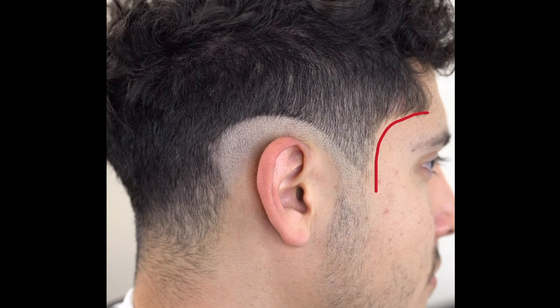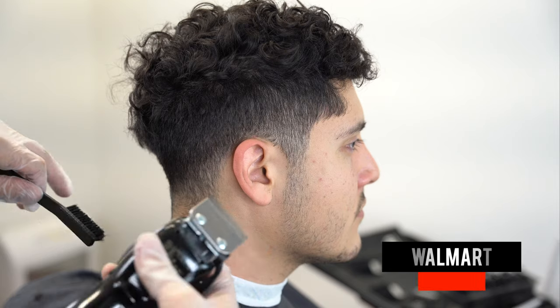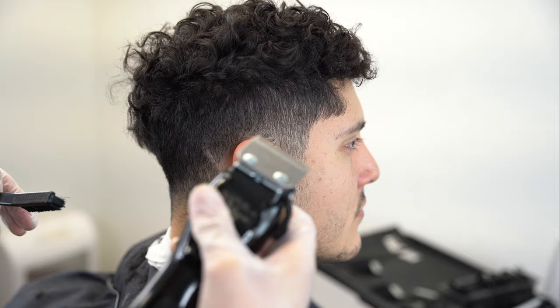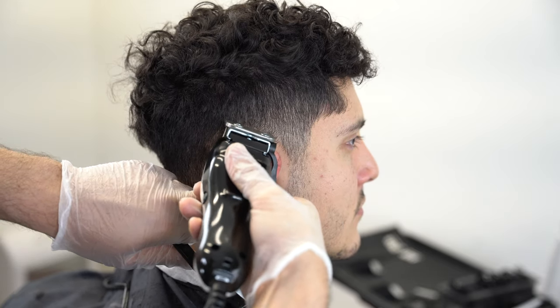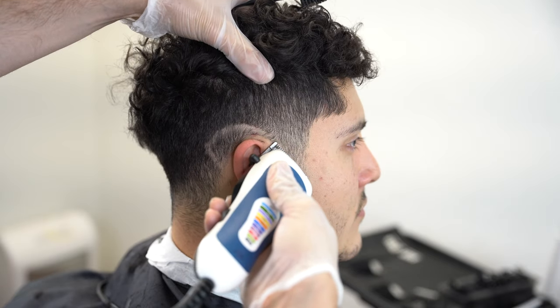The first step is going to be to examine our C-cup area right there by the temple of the head. The first guideline is going to range from the beginning of the C-cup towards the middle of the ear. We're going to go about one finger and angle it in that direction, starting at the middle of the ear, then take it towards the top of the ear, and then connect it to the start of the C-cup area.